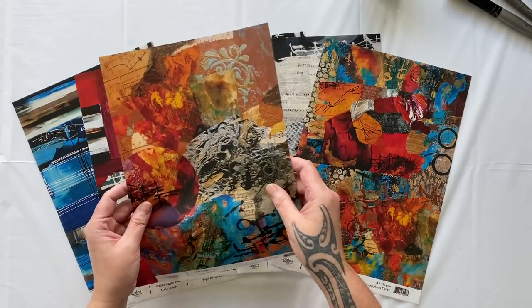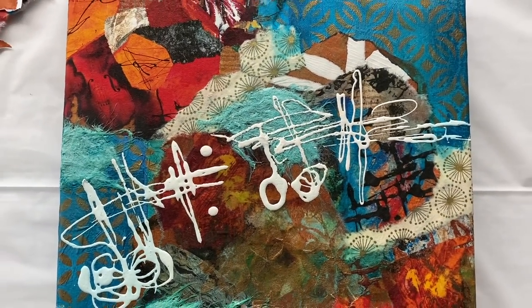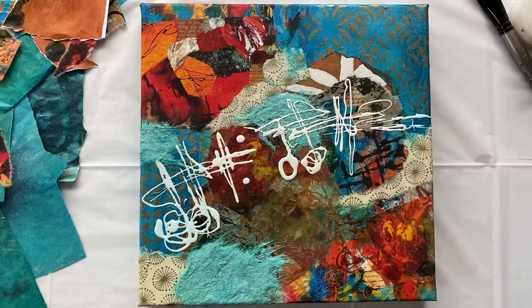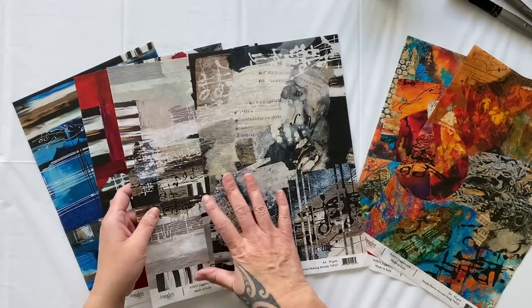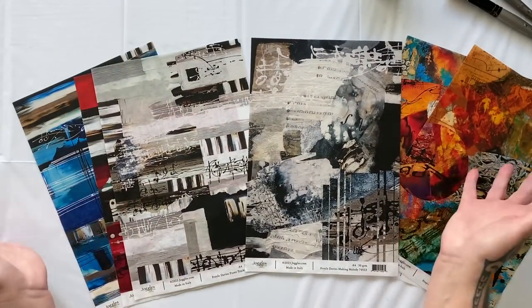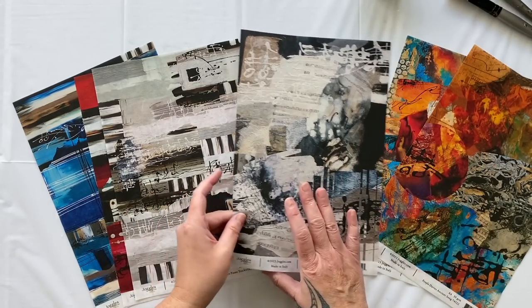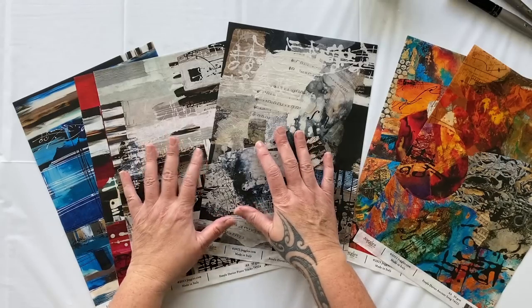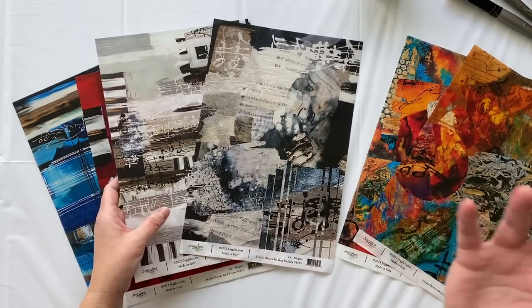So in the first video, I created with these two glorious colors and the painting had a little bit of a glitch, but we got there in the end and it turned out amazing. Today we're going to work with black and white. I love black and white. I love the drama and the contrast. I'm going to pull out some other textured papers and let's see what we can create with these beautiful music themed textures.